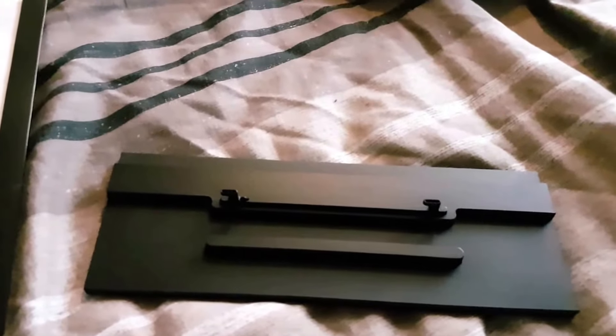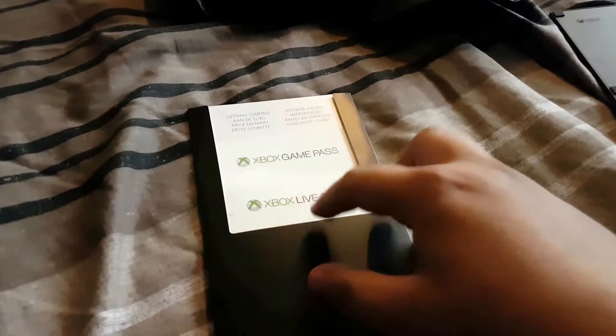We've got some packages over here. I'll just put this aside. And then here is the stand for the Xbox One X. So there's the stand for the Xbox One X Project Scorpio edition only — that connects to the console. We've also got some other stuff here: Xbox Game Pass and Xbox Live Gold.